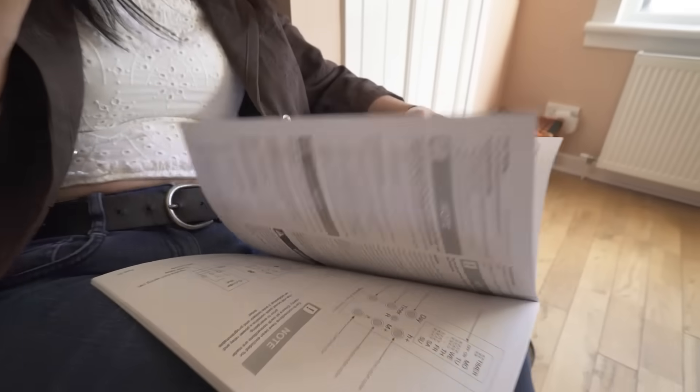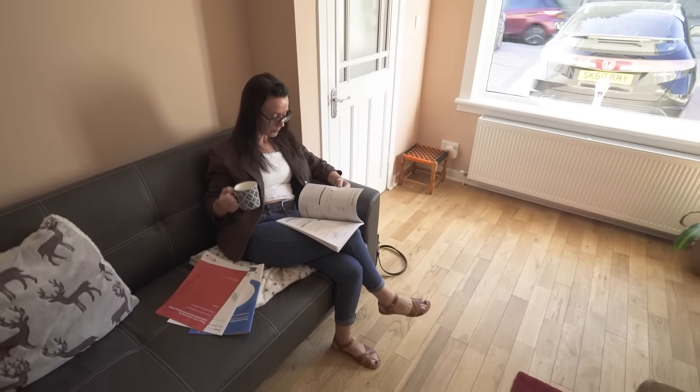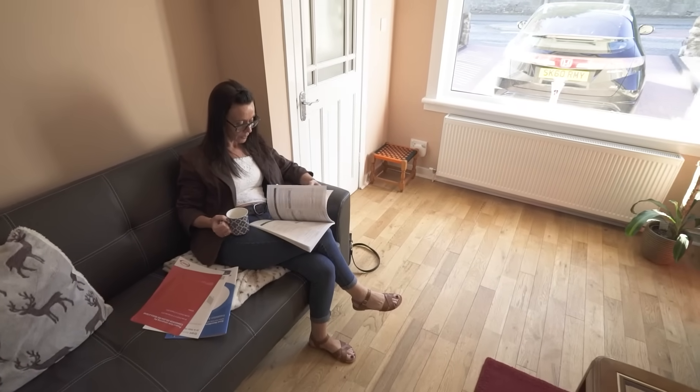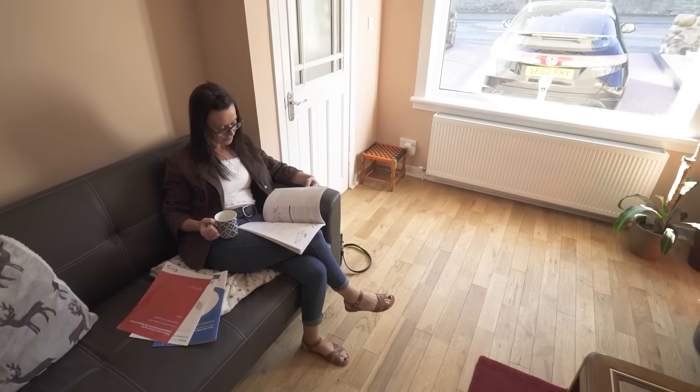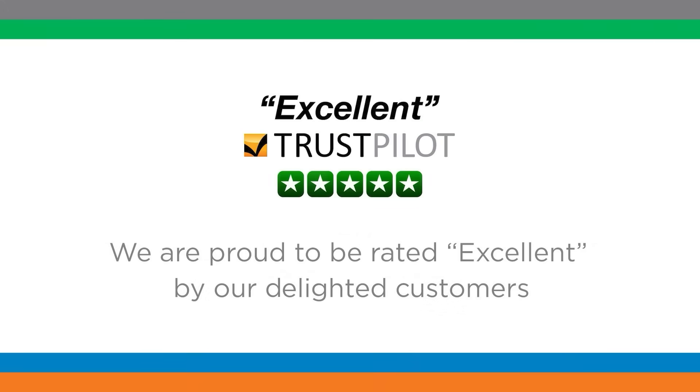All that's left for you to do is enjoy a nice warm home knowing that you have contributed to lowering carbon emissions and have done your bit for the environment. From start to completion and beyond, you are in safe hands with Greener Energy Group. But don't take our word for it — read our five-star reviews and what other customers say about us on Trustpilot.com.